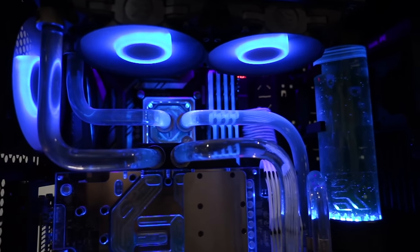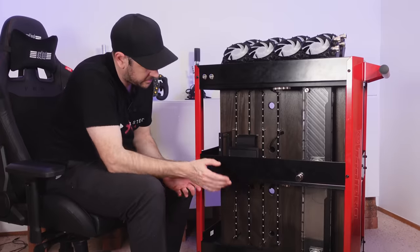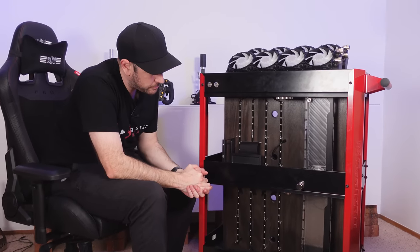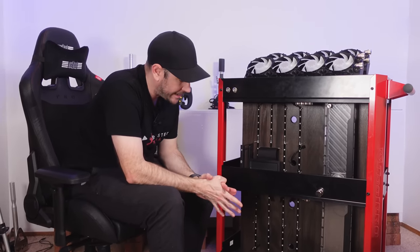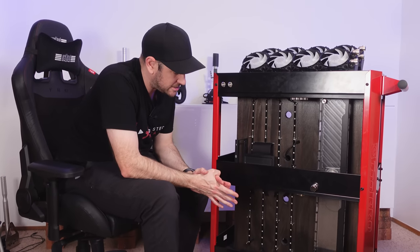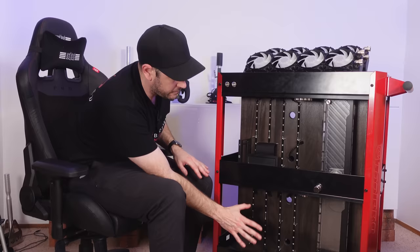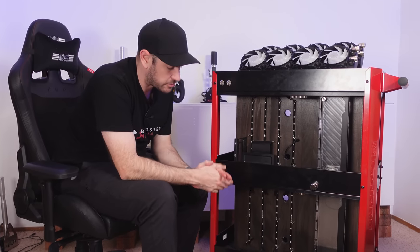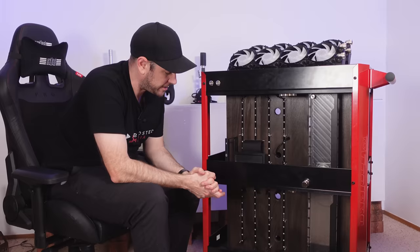We'll basically be pulling the motherboard out of that and putting it in here along with the graphics card, RAM, and all those bits and pieces. Or we may put in our spare 9900K system, which is definitely overkill for the duties of recording cameras and streaming, but it is a spare system so we may end up using that hardware — just haven't decided yet.